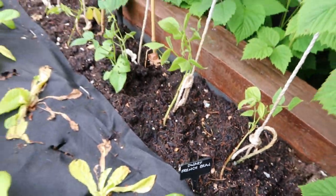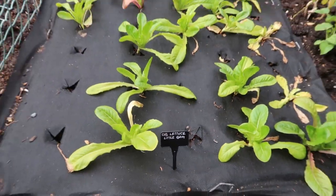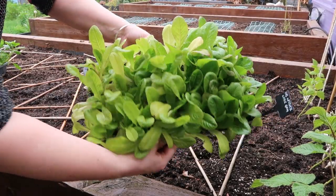In my first raised bed, I've got French green beans and some lettuce, variety Little Gem. I started both of these in the greenhouse as successional veg, and I will just plant more of them as the season continues.